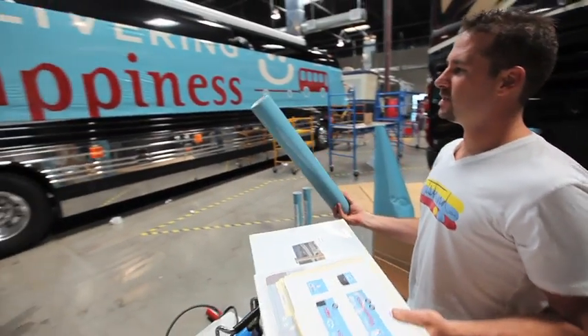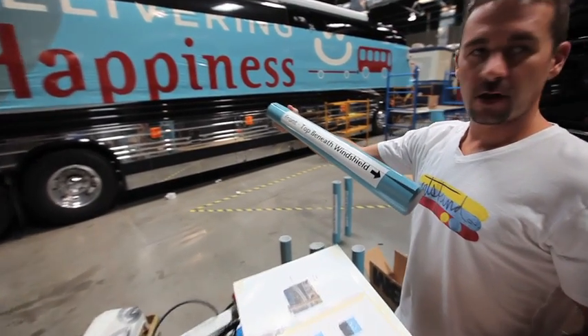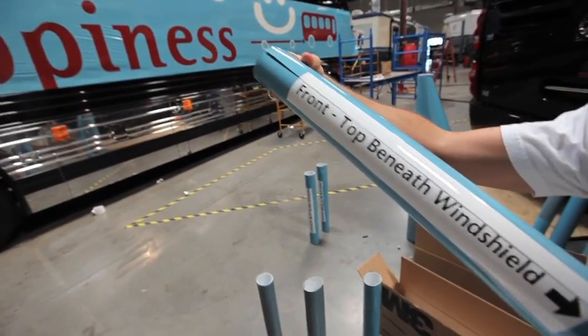Once the pieces are printed, cut them up into sections and label them. That way the installers know exactly where the pieces go.